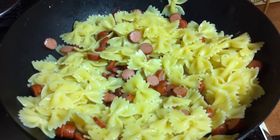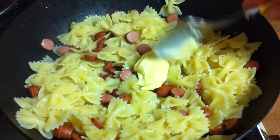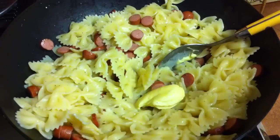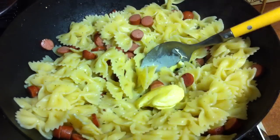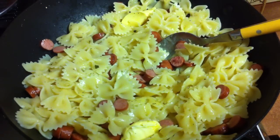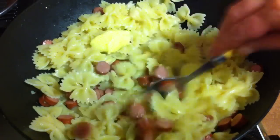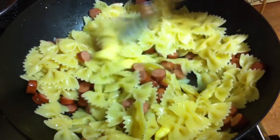You're going to add one more tablespoon of butter, and if you want you can add a little bit more salt. Then you're just going to mix it — it's almost ready, just let the butter melt.